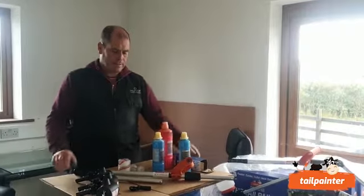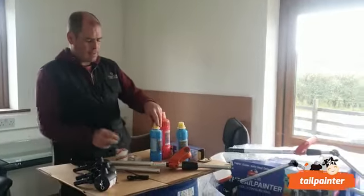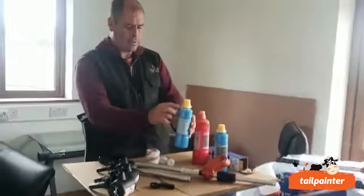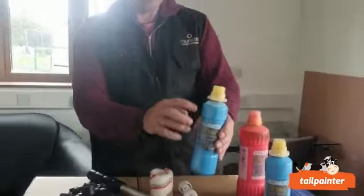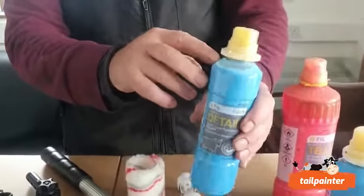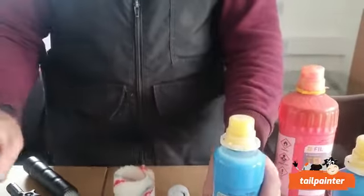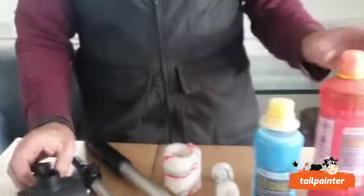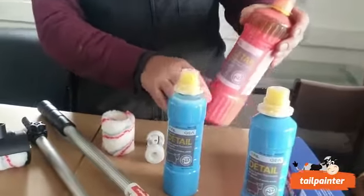When paint has been stored since the last season on shelves, it separates. As you can see from this one, in the detail paint the water separates completely to the top. If it's not shaken, the water is going to flow down between the housing and the roller, causing it to leak.